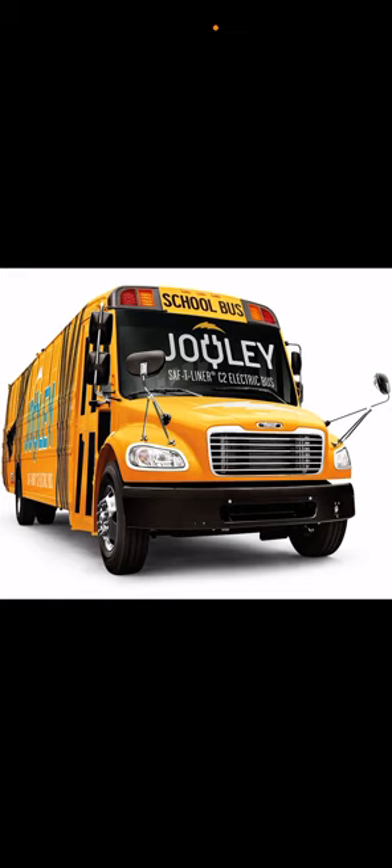Inside the Jouley, everything is the same — the seats and interior. They also have a new link app with a connected screen. One more thing: Thomas may not have the 'no child left' voice alert that International has. International used to have a girl's voice for that, now it's a boy. I'm not sure if the newer Thomas buses have that feature.